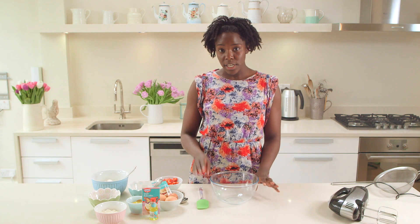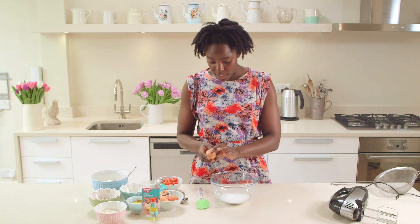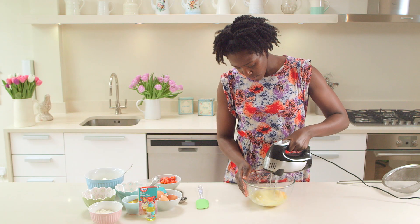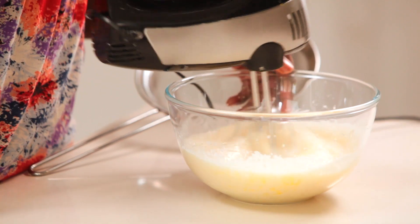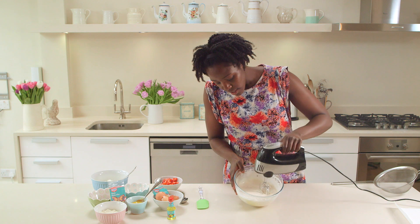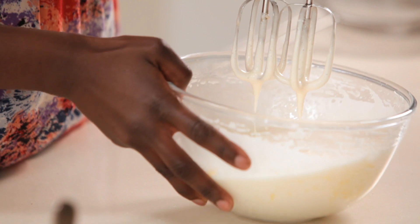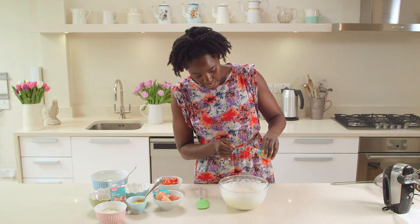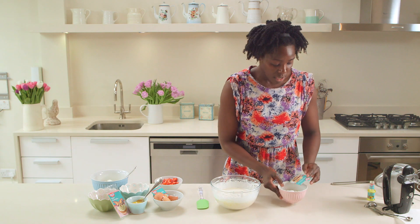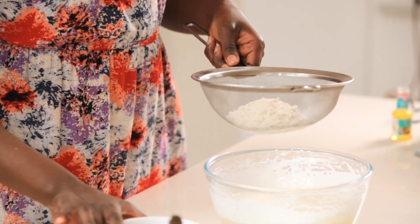So this roulade is a fatless sponge, so we're just going to start with 100 grams of caster sugar and three large eggs. You're going to beat the eggs and the sugar until they're pale and fluffy. The mix is ready when you're at ribbon stage — that's when, if you lift the whisk, it leaves a little trail like a ribbon. I'm just going to add half a teaspoon of Dr. Oetker Sicilian lemon extract, a teaspoon of baking powder into 100 grams of plain flour, and it's really important when you're making roulades to sift the flour.